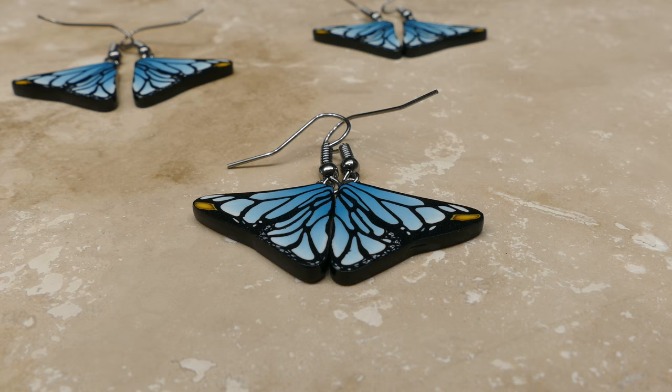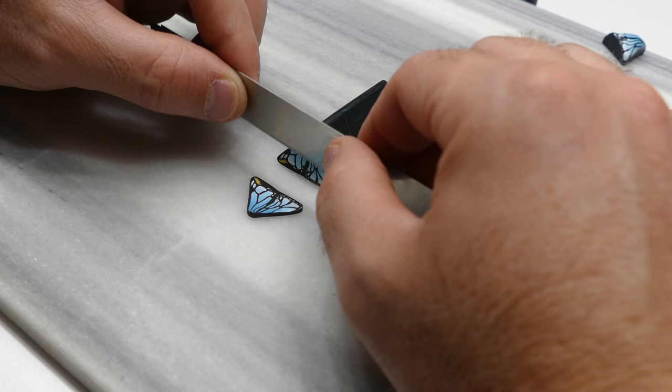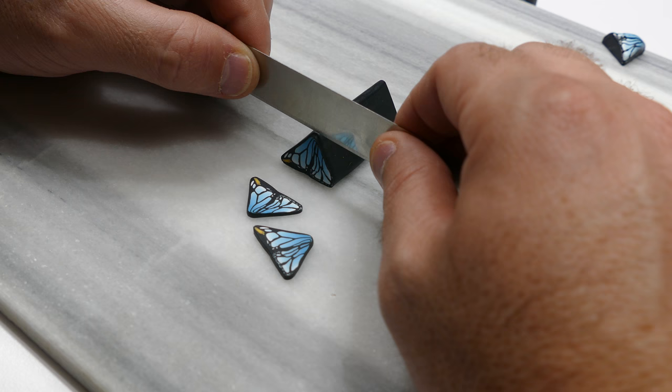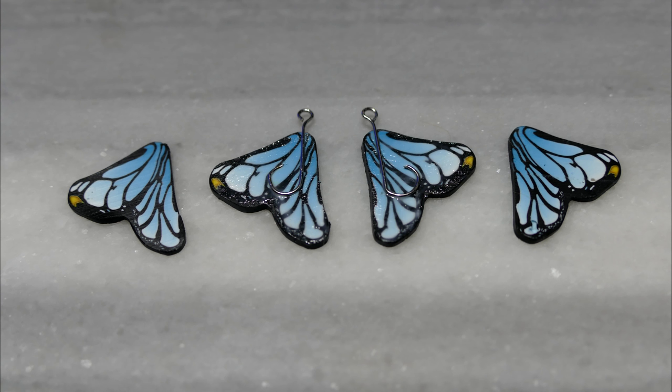I thought it would be cool to give you a glimpse of just what it takes to make a pair of these — the amount of effort that goes into making them. The first thing I do is cut some slices from my polymer clay butterfly wing cane that I made a long time ago. It takes two slices per earring, four slices per set. I always make sure that each earring was made from two slices that were next to each other during the slicing process. This is in case there's any shift in appearance throughout the cane as I'm slicing — it wouldn't be detectable from earring to earring. Things would be consistent.